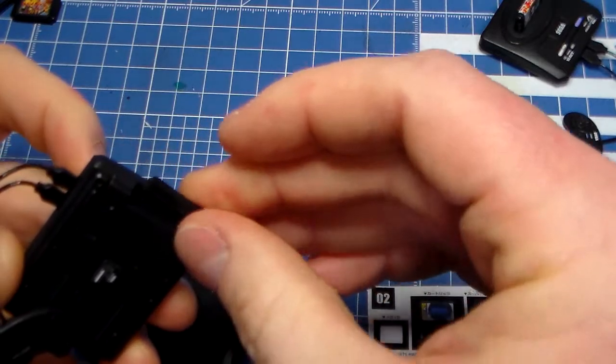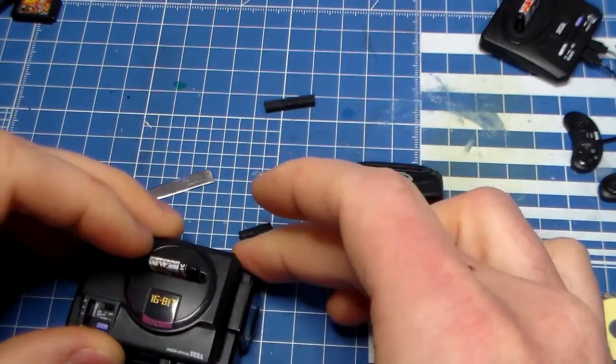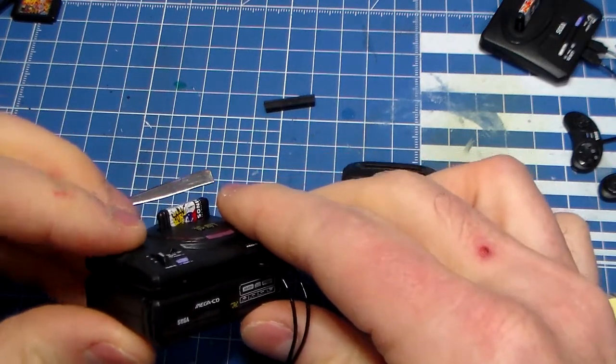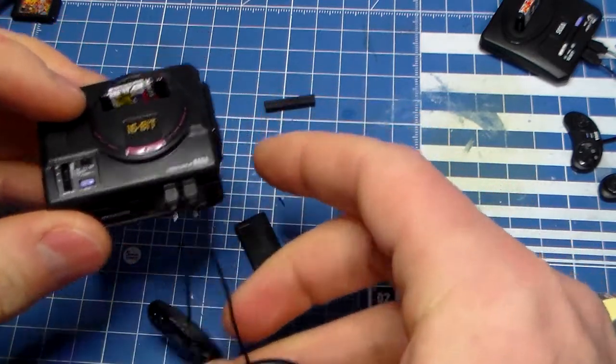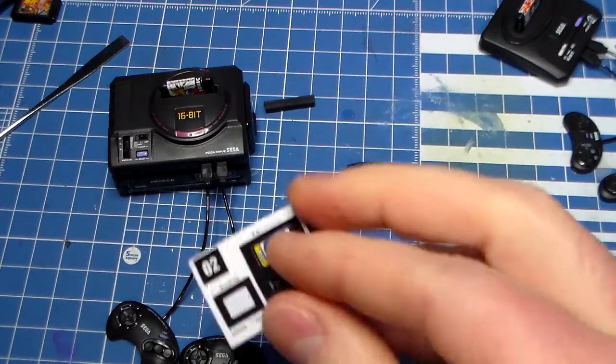Oh, get out — I never even noticed that before! Dude, oh my gosh. This is so freaking cool. That is great.